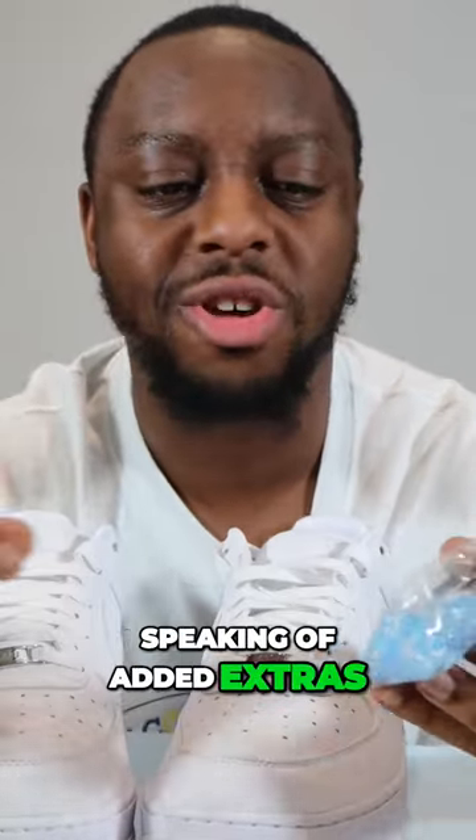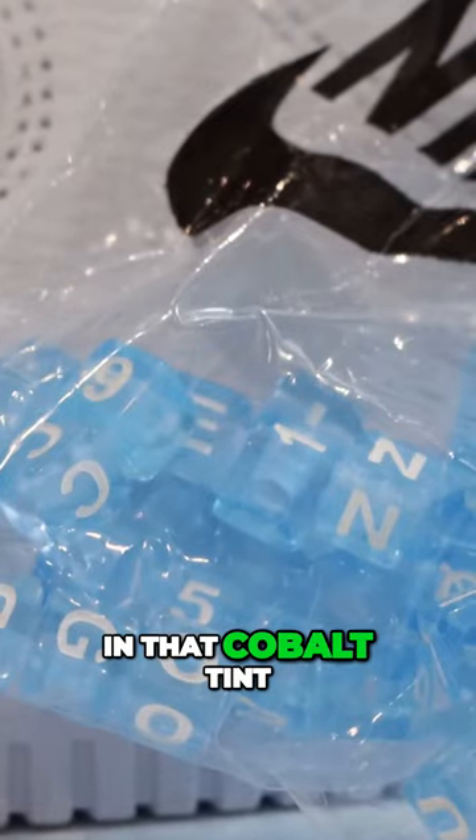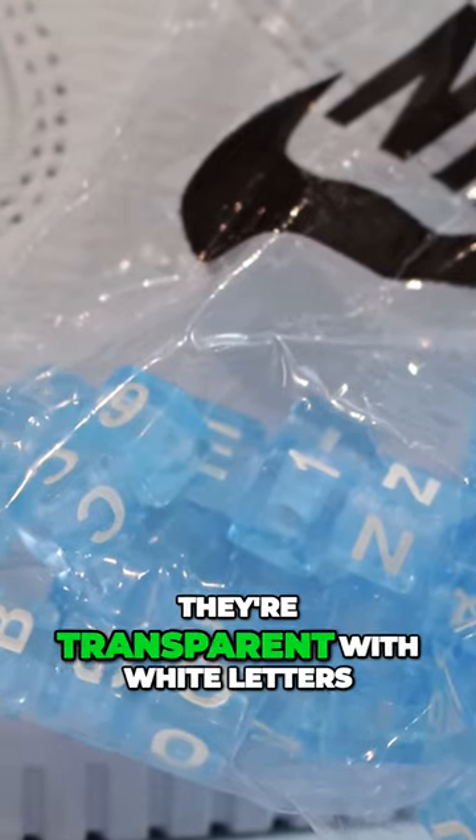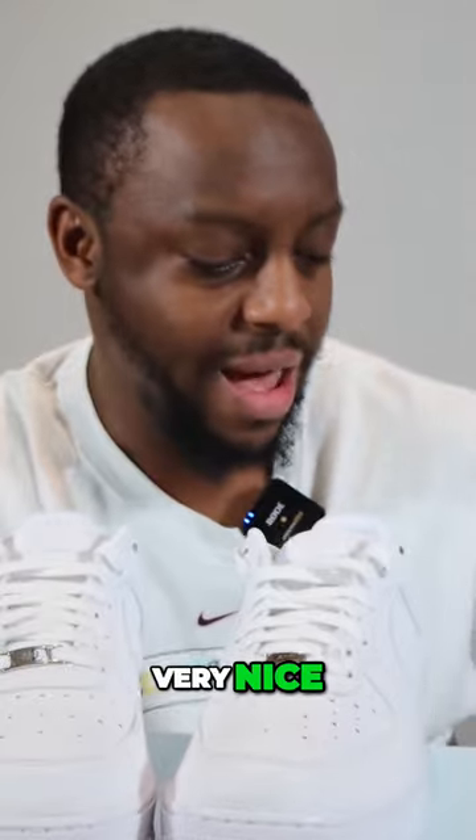Speaking of added extras, you do get these little cubes, these little letters, which are in that cobalt tint — they're transparent with white letters so you can put them in the laces, very very nice. And you do get another pair of laces, white laces again, to the thickness that I like.